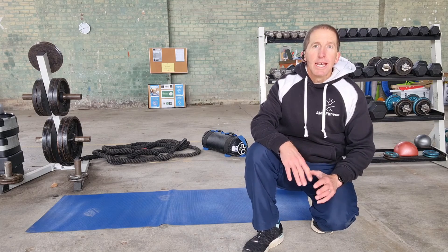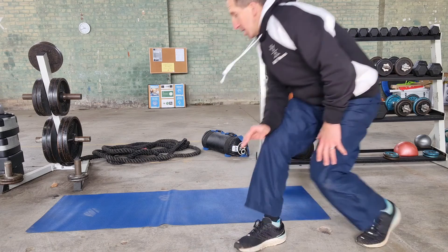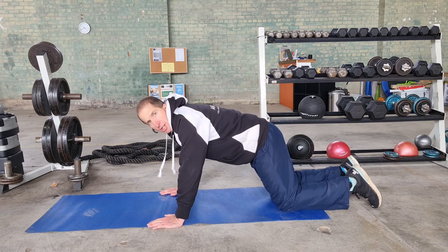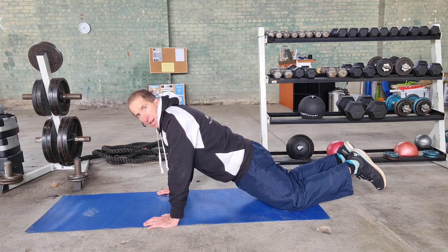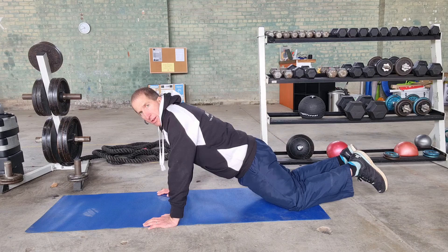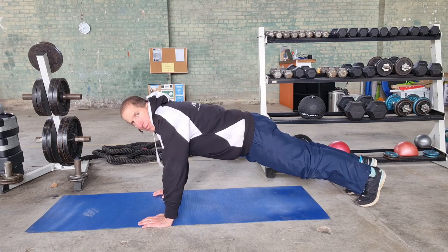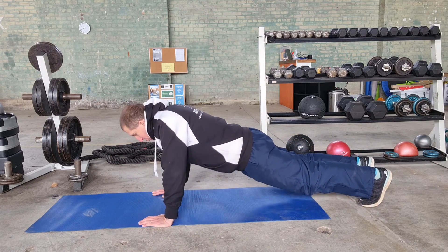Our first test is the push-up test. You've got the choice of doing it on your toes or on your knees. If you're doing it on the knees, get down on the knees, hands just outside shoulder width, bring the hips down, keeping that straight line from the shoulders through the knees, then bending the elbows, chest as close as we can to the ground and pushing back up. If you're doing it on the toes, keep the body straight and take the chest to the ground and push up.